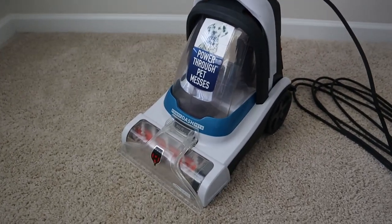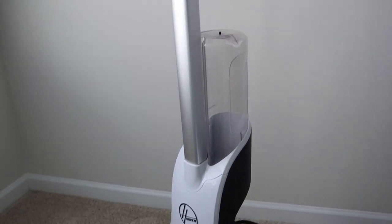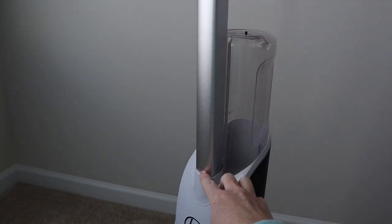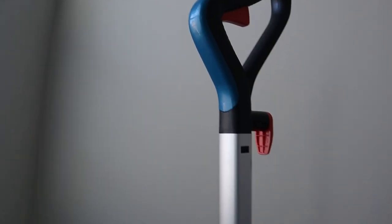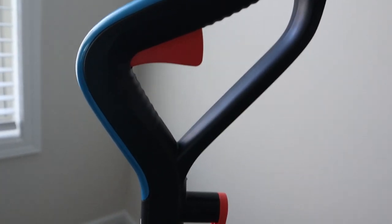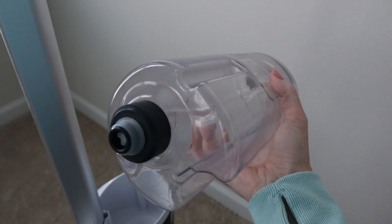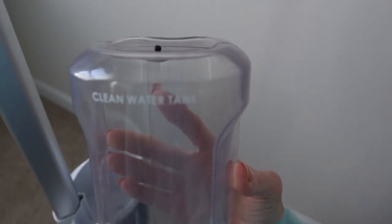This is the Hoover Power Dash Pet Carpet Cleaner — pretty basic little carpet cleaner. The only thing I did have to assemble when I received it was the handle, but all you do is just slide it in here and then slide the top end right here. This is where you push to have the solution come out when you clean the carpet. This is the tank — it slides out pretty easily when you have two hands. You can tell it's not really big; you're not going to get a whole lot out of it.